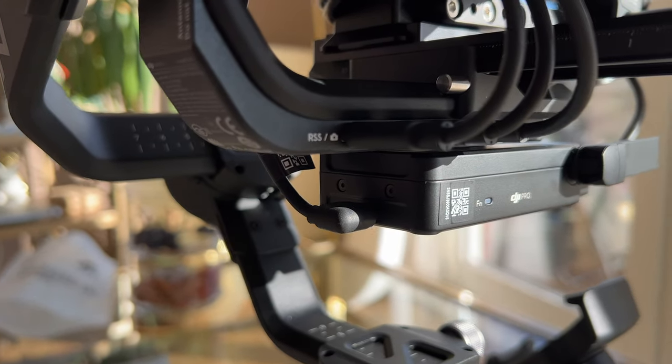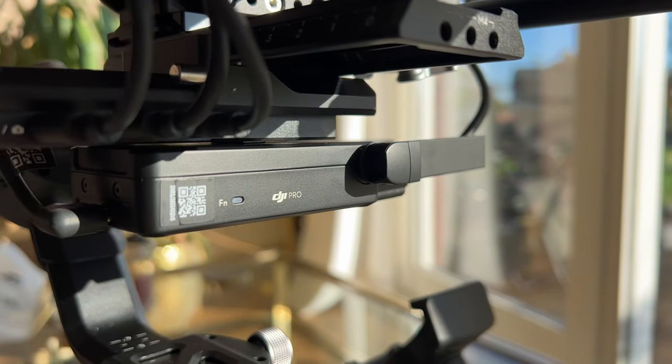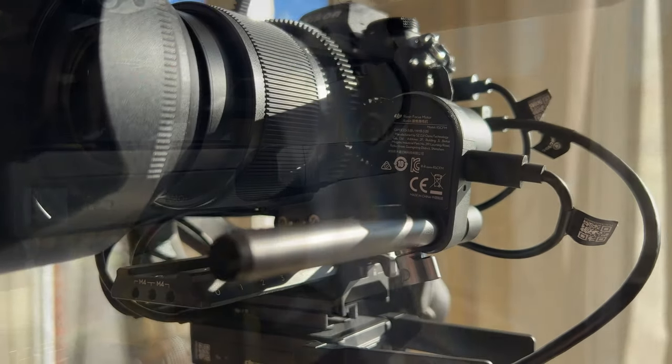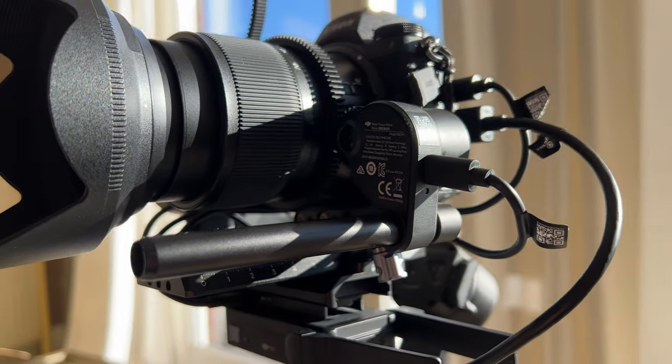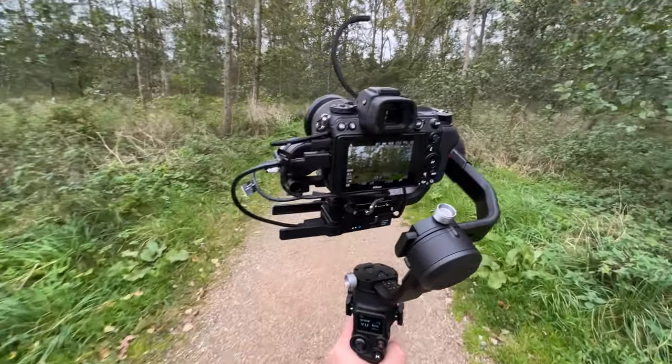Anyway, it's time to set this bad boy up. I'll do a short unboxing first, and then I will elaborate on the setup of RavenEye and the setup of the focus motor, and of course I will also show the RSC2 in action again. Let's start!